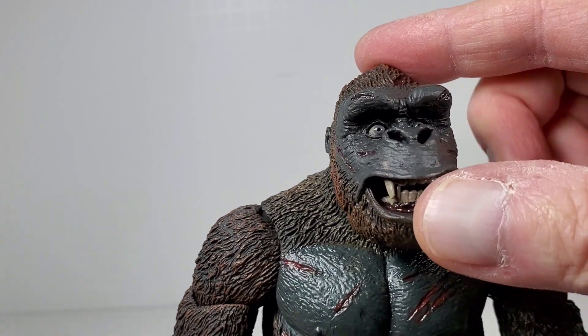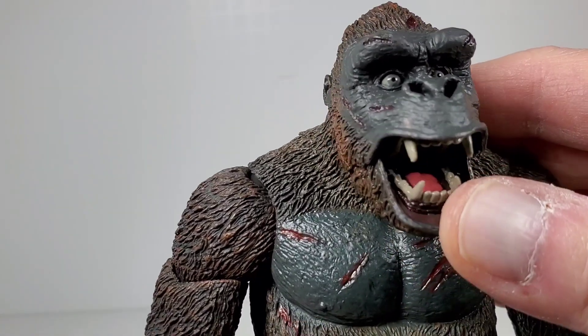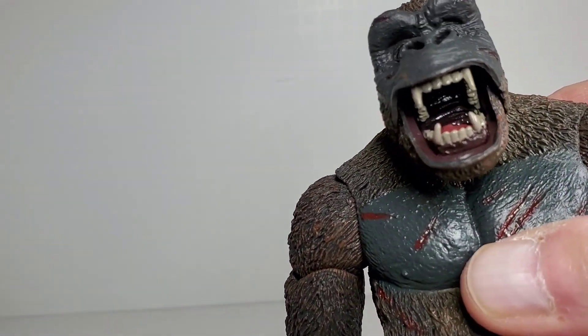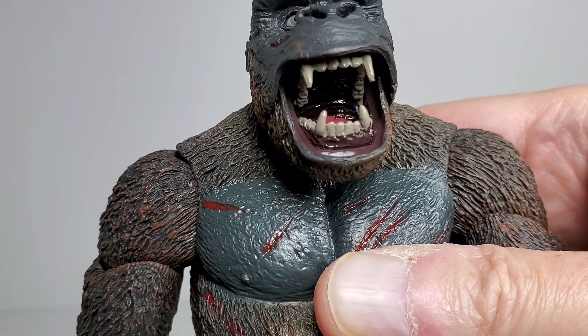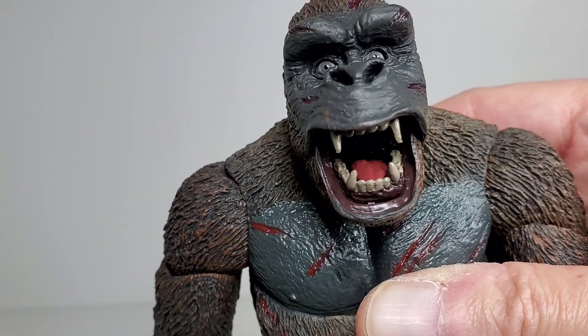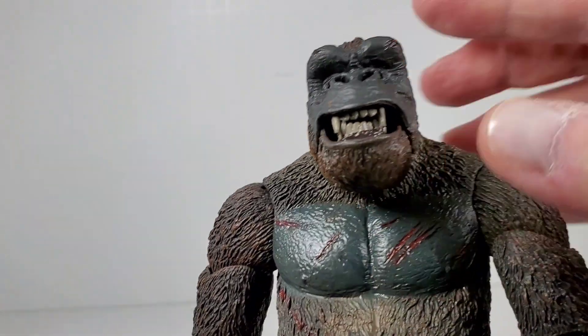There's a little up-and-down movement but not a lot. His mouth can open and close — I love that, it's a really cool feature. Look inside that mouth and you can see all kinds of really excellent detail: the tongue, the teeth are painted really nicely, and it looks like there's saliva in there because it all looks wet. That looks really, really good. I don't think the alternate head has a moving jaw like that.